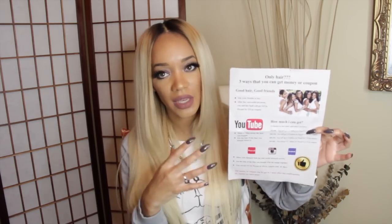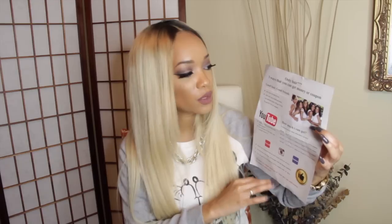This company is Miss Mary Hair on AliExpress and they are doing a promotion where you can get money back if you do a review and upload a video to YouTube. How it works depends on how many subscribers you have — they'll send details in the mail. If you buy the hair and do a review on YouTube, they'll give you a coupon code and some money back, which is really cool especially for making extra money around the holidays.